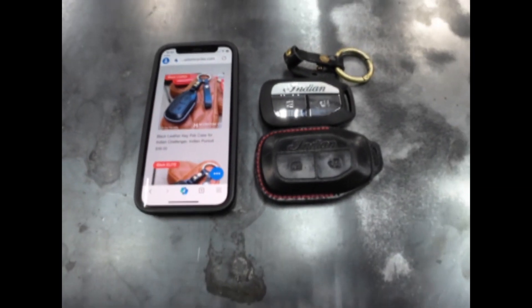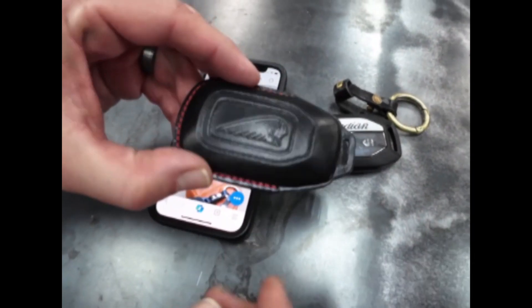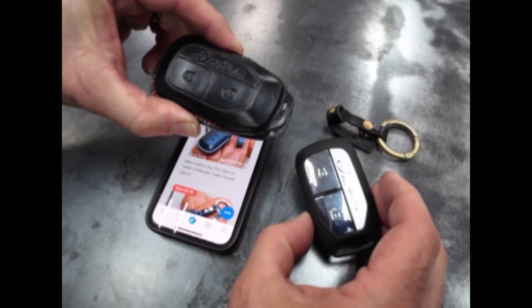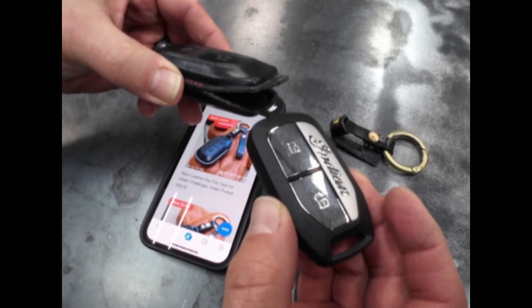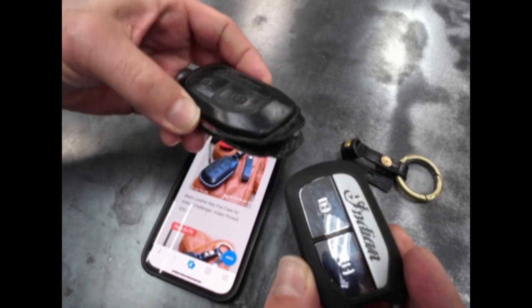Basically, it's this case. Pretty cool little case. It's got the Indian emblem on the other side — on both sides actually. And we just put the actual key fob in there.